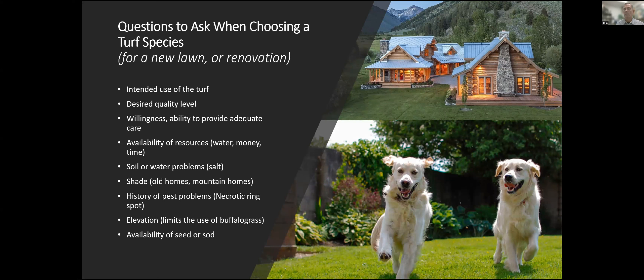How do you determine what's the best grass to use in a lawn, park, golf course fairway, or whatever the case might be? The same principles apply. How much is that turf going to be used? What's the traffic intensity — is it going to be merely for looks and aesthetics, or is it going to get a lot of kid, dog, golf cart, or soccer traffic? How willing is the person managing that turf area going to be to provide adequate care — water, time, fertilizer, whether they'll use pesticides?